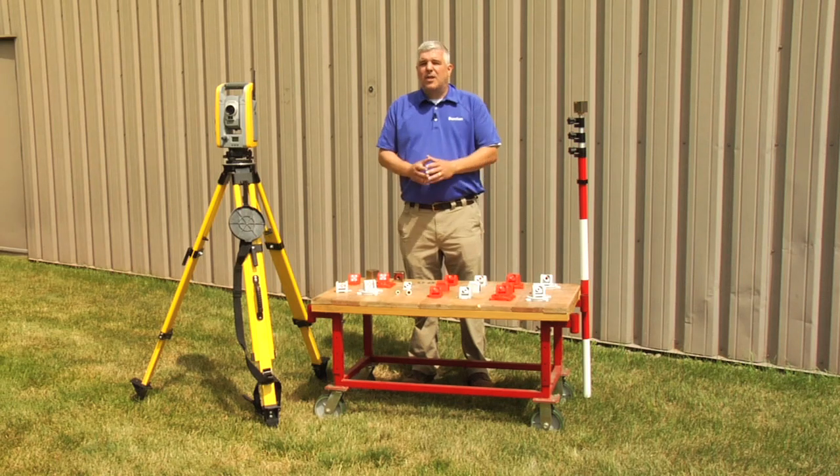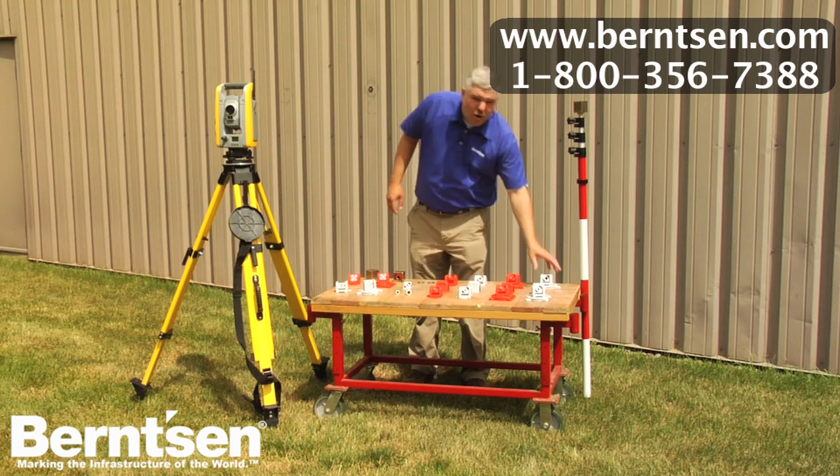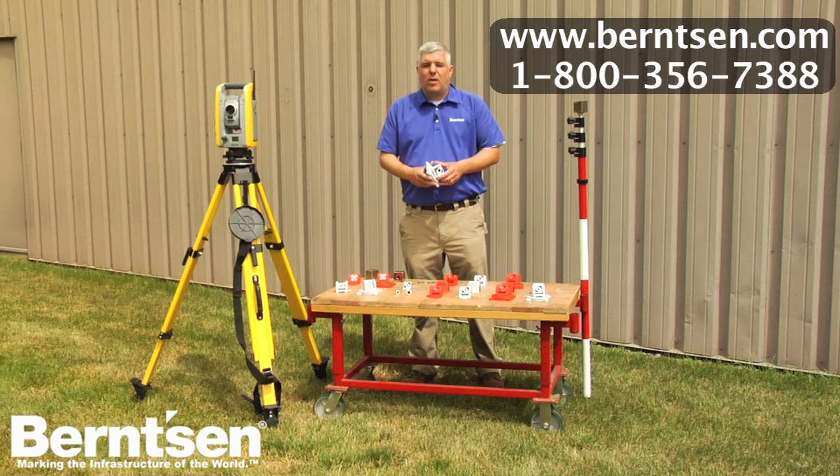Save time, protect your survey crew by working in safer positions, and avoid costly mistakes. More control at less cost. Rothbucher prisms from Bernson International. Call us toll free to request your catalog or visit our website for more information.